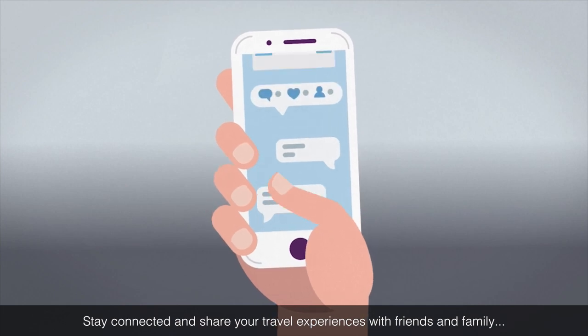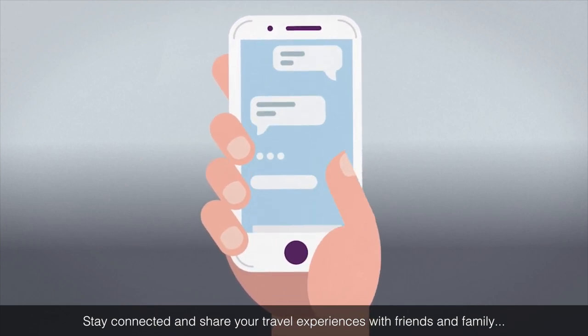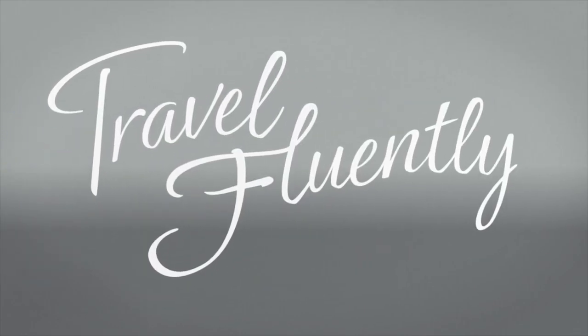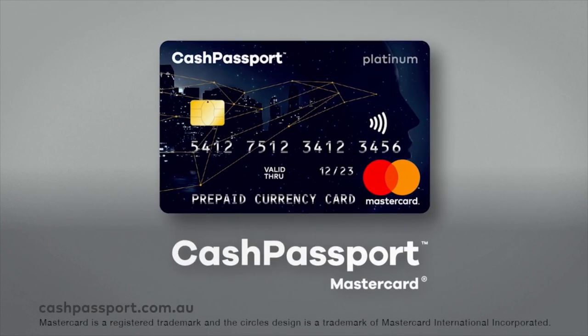Stay connected and share your travel experiences with friends and family with free global Wi-Fi. Manage your travel money the smarter way and travel fluently with us. Cash Passport Platinum MasterCard.